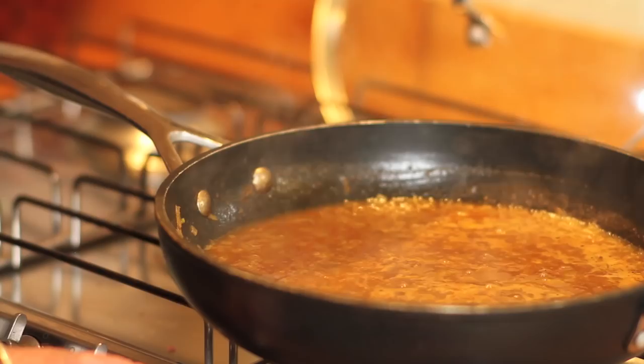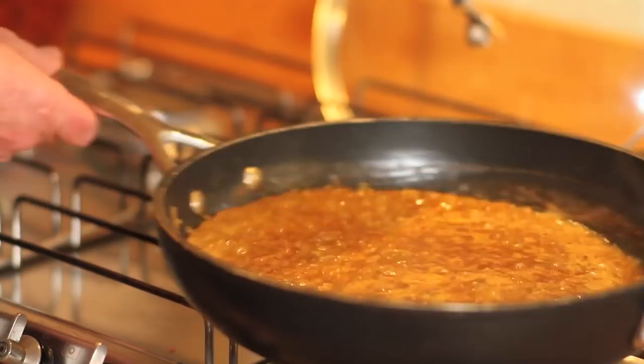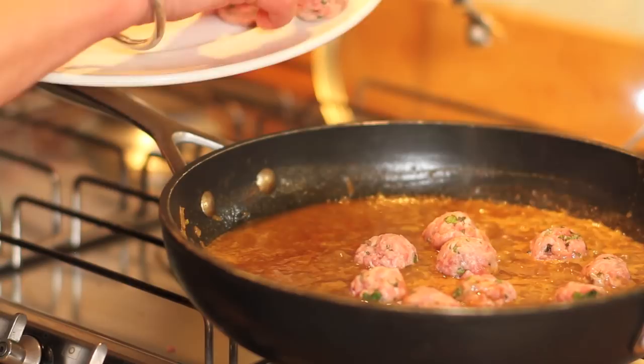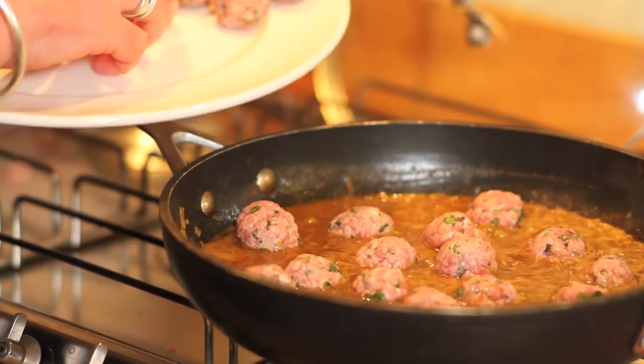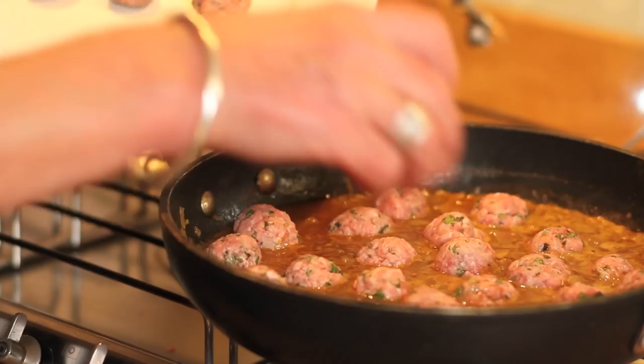Now's the time to put the meatballs in. I remember the first time I made meatballs, I thought they'd fall apart — but they don't. They just simmer gently in the sauce, and you just shake the pan a few times. They're done in about 15 minutes and they reheat beautifully, so you could make this dish to this stage 24 hours before — it's the perfect dinner party dish.